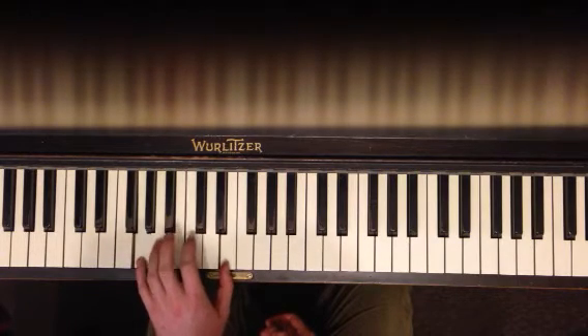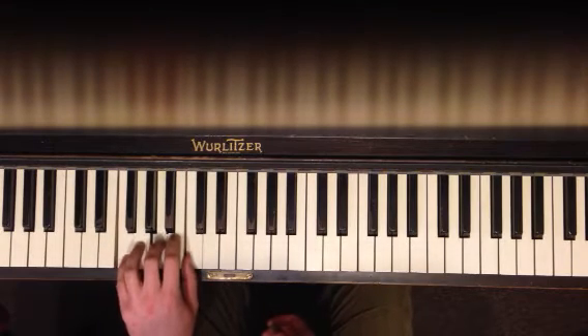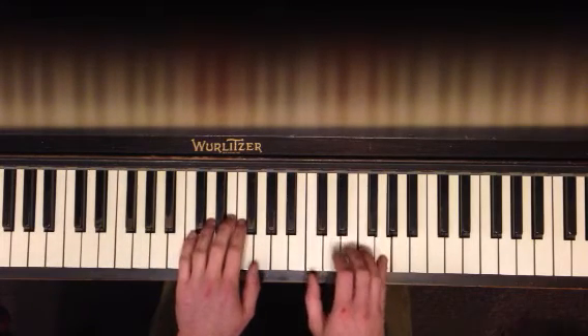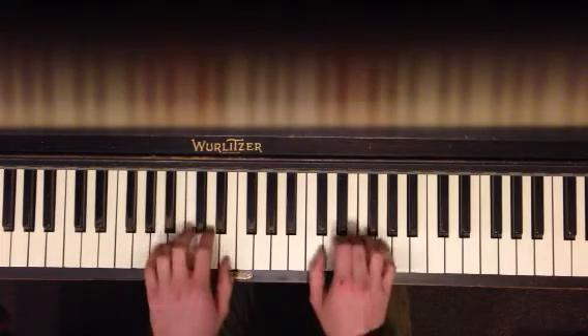And your pinky goes down — G, C, E — and you keep going down: F, A, C. So, it's those three chords. You're going to play that same, play that again with the left hand.